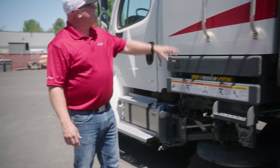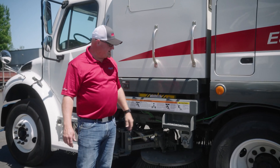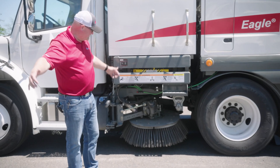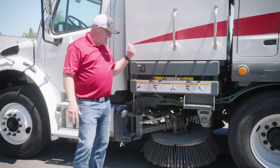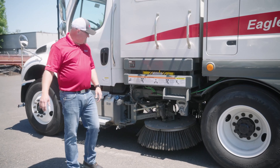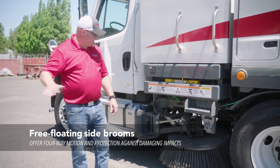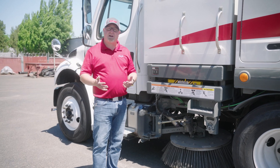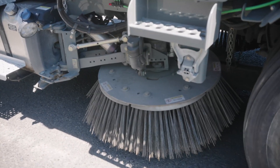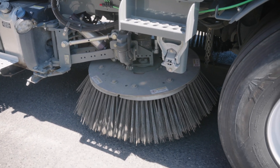There's a step here that allows you to get up to the debris window so you can check your load and know when it's time to dump. The brooms have a 10-foot sweep path that can be adjusted out to 12 feet. They do tilt, and you have the ability to adjust that on the inside. This is a trailing arm design — if the broom gets struck, it will flex and allow you to keep going, helping prevent damage if you strike or catch a curb. This style also applies constant pressure out and down so you can stay with the contour of the road.